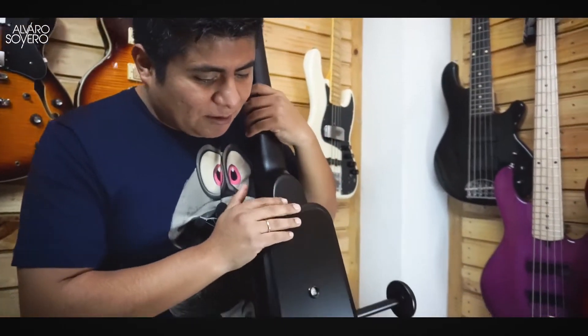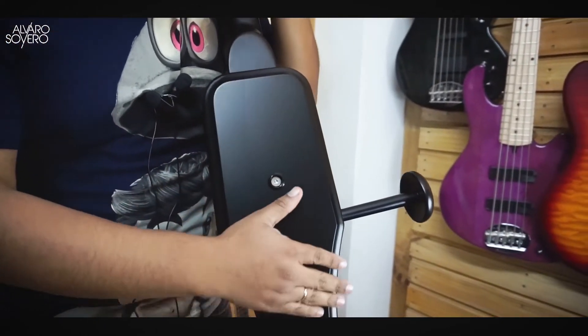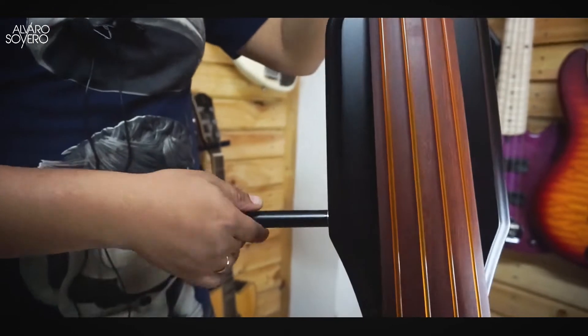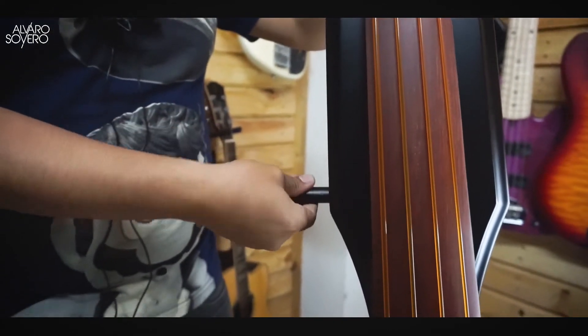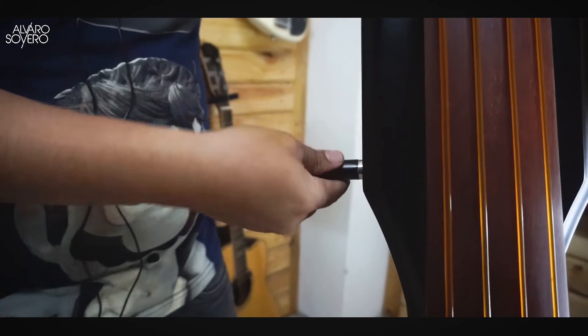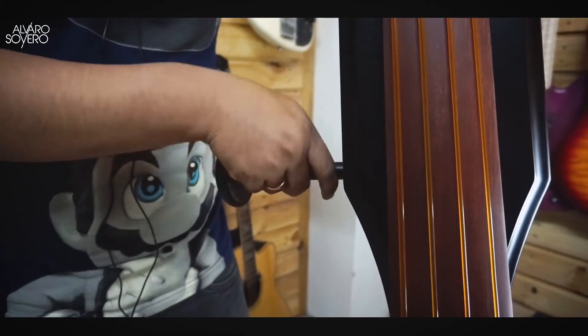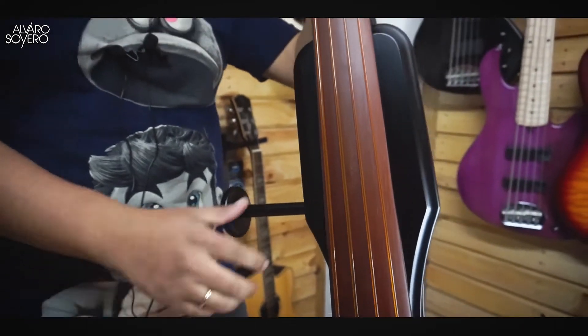En este caso tenemos este baby bass de acabado BK, es decir, black satinado. Como pueden ver es hermoso; los acabados de Corban siempre son A1. Y a diferencia, este sí tiene un apoyador que sencillamente se enrosca o se desenrosca si es que no quieres usarlo. Como yo estoy acostumbrado a tocar con trabajo, es más fácil sentir ese apoyo de estar más distante de las cuerdas.